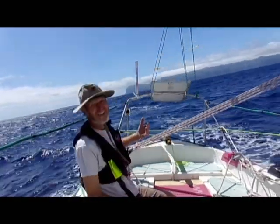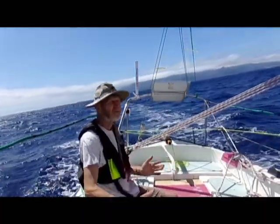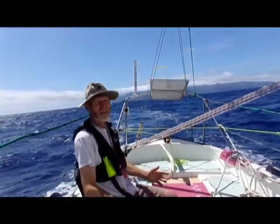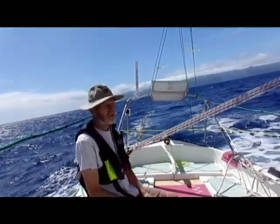We've got the wind coming from the quarter now, so that's always a difficult point to steer. We've got the wind from the quarter, we've got waves from the quarter, so we tend to get this corkscrew motion where we get pushed one way or another. But this copes really well with it.